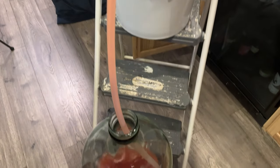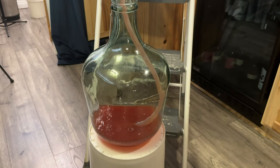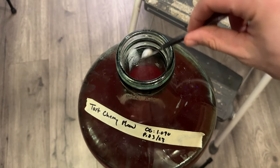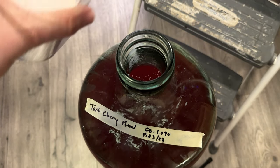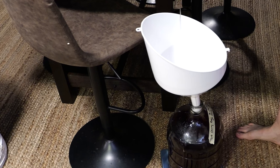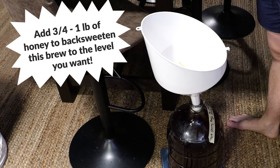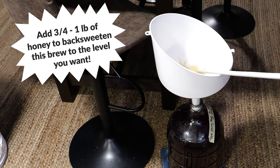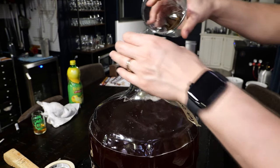You'll notice this brew is about 1 gallon of liquid post-racking. This brew definitely needed to be back-sweetened. We wanted to make sure it would not re-ferment, so we stabilized it with potassium sorbate and metabisulfite. You can alternatively pasteurize if you'd like. We waited about 24 hours after stabilizing and then back-sweetened it. I recommend between three-quarters and one pound of honey to back-sweeten. I also thought this could use some oak flavor, so we ended up adding some Amberana oak.